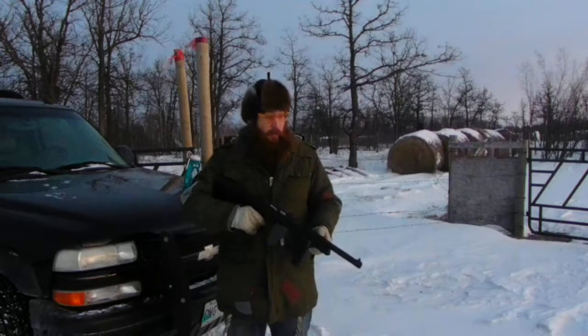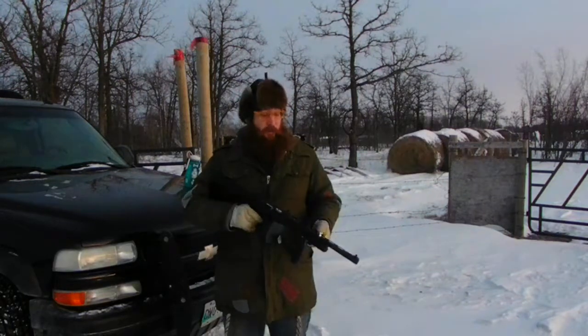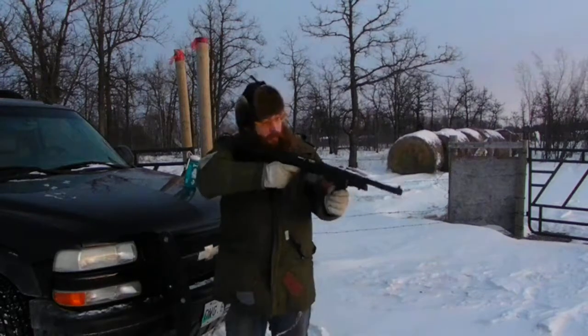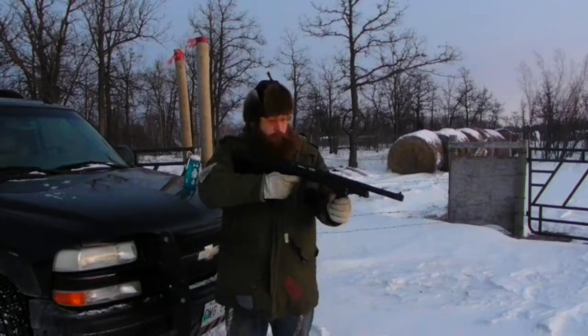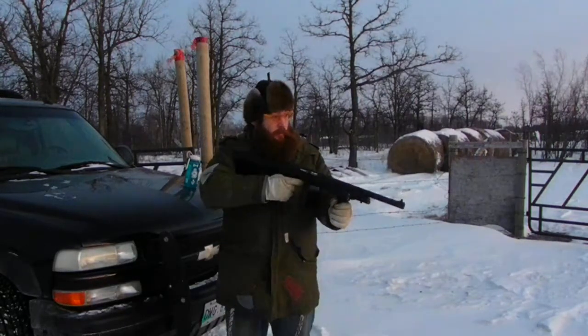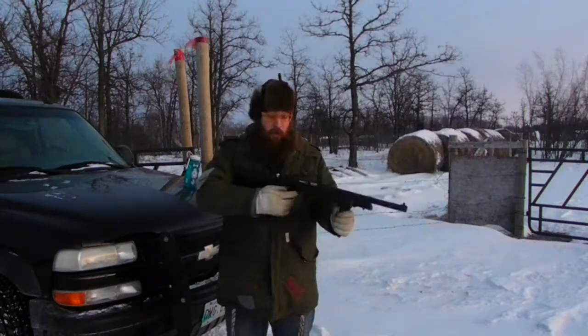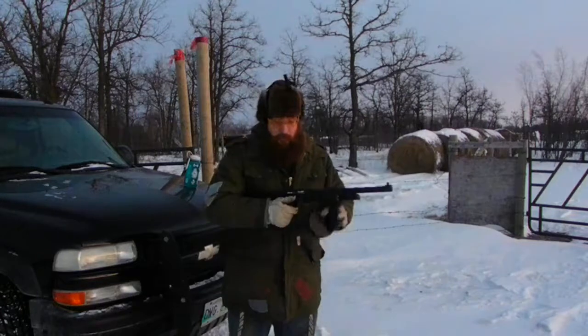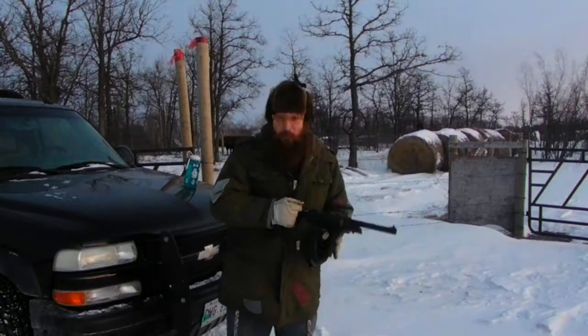I'm going to demonstrate what it's doing so I can show you guys at rstar.ca. It's pretty simple. Safety off. I dropped the mag a bit because I don't want to jam two rounds in.